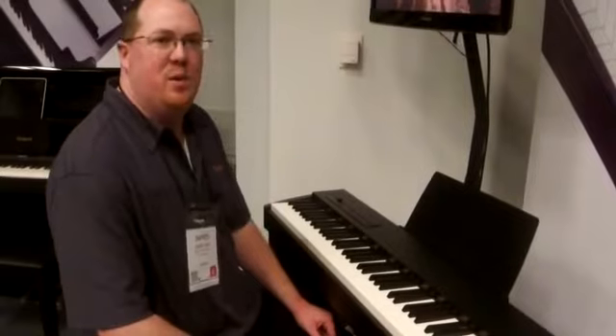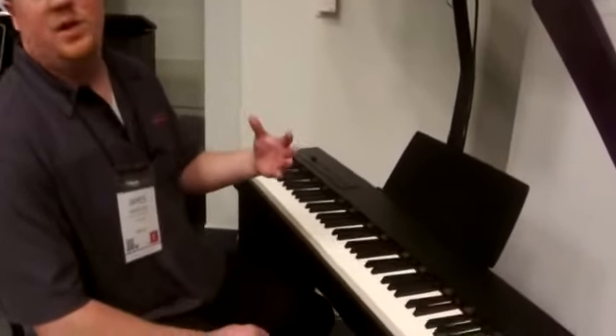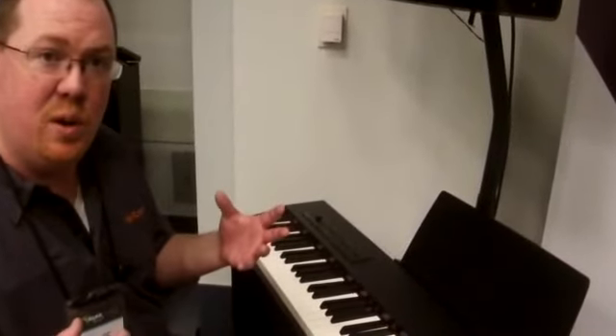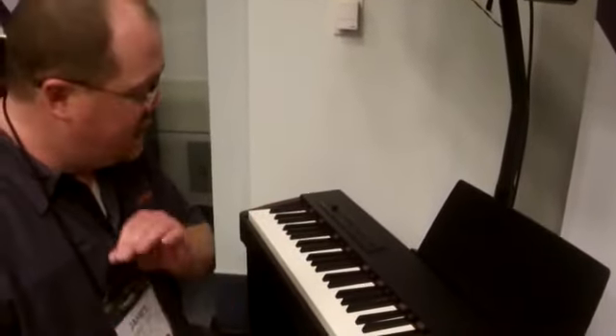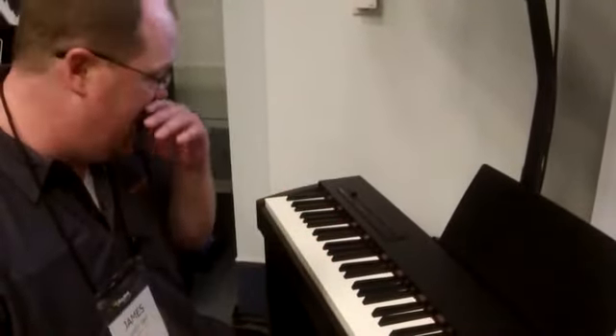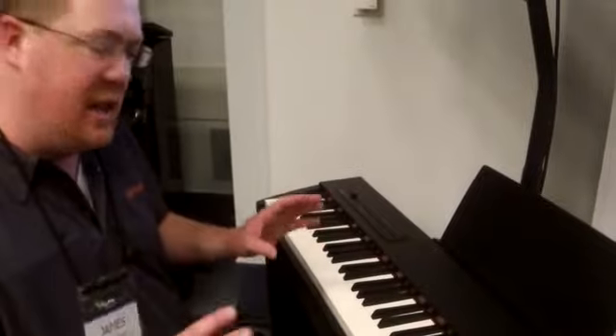Hello, I'm James Day here at the Roland booth at NAMM 2014 for Kraft Music. This is Roland's brand new F-20. This is a more inexpensive addition to Roland's digital piano line. This packs a lot of the features that you find in all styles of digital piano in a really concise, nice format here.